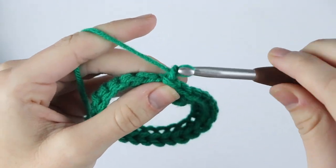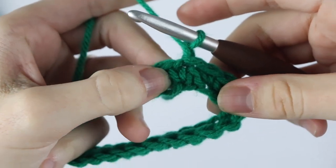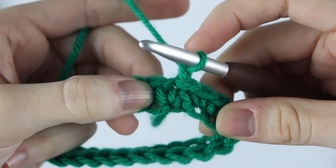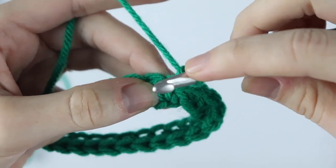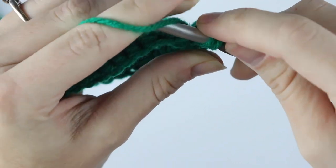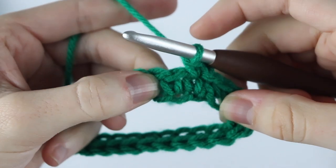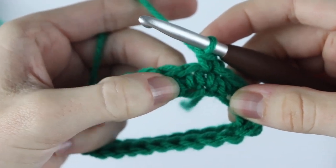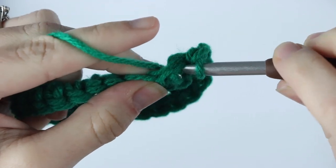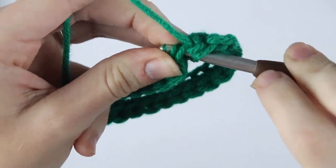For round two we're going to chain one and waistcoat single crochet in each stitch around. To do the waistcoat stitch, we're not inserting our hook into the top of the stitch — we're inserting it right in the center of that single crochet, right between the two legs that make up the single crochet. You can see we're right in the middle. Do the same thing for the next stitch: leg one and leg two, going right into the center. Continue waistcoat single crocheting in each stitch around.